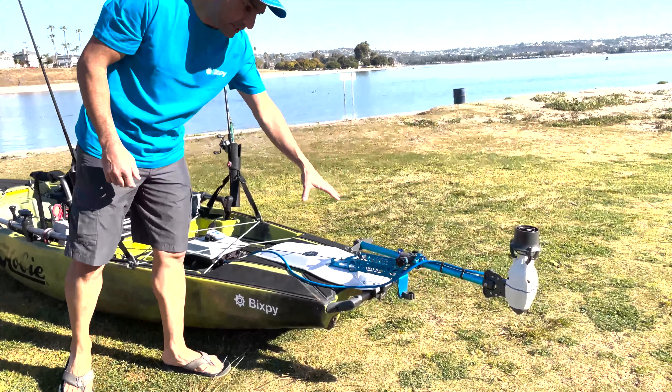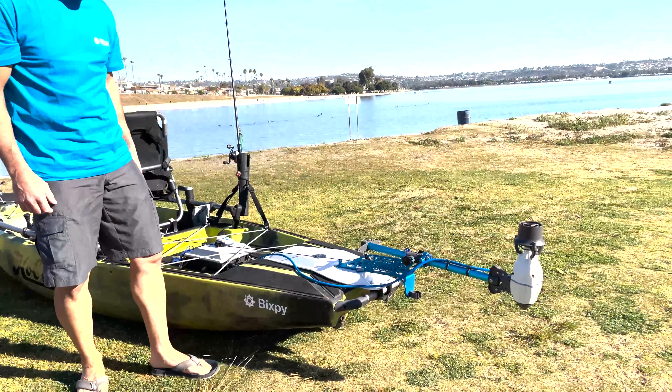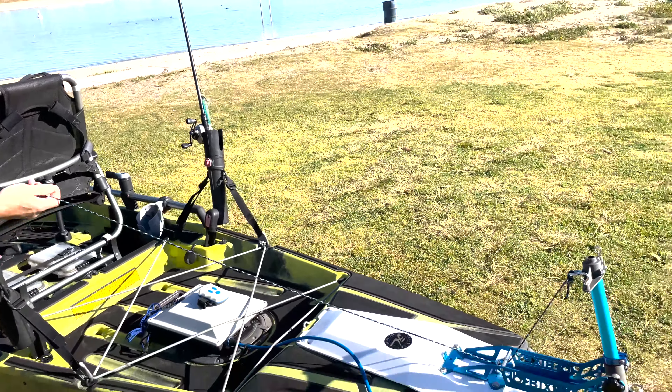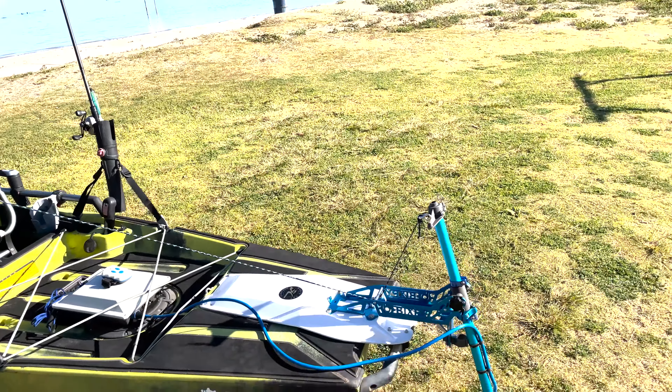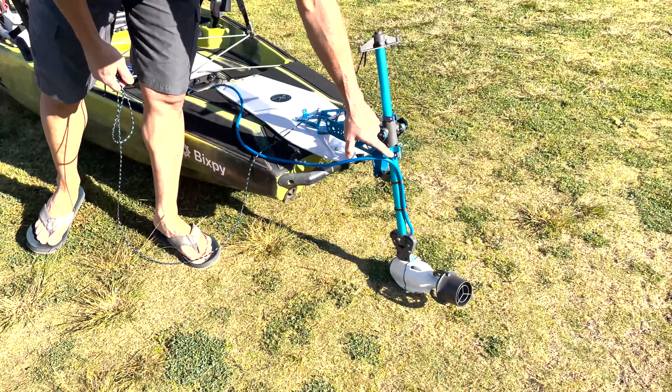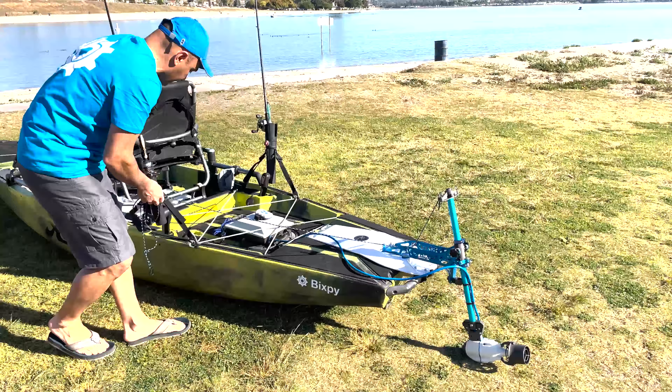On the Pro Angler here, same setup as the Compass — we've got the plate from Hobie, our power pole attached to that plate, running down and clipped in. The motor is adjustable: unscrew those two bolts and you can lower or raise the motor as needed for your kayak. Also, if you want to turn this motor, the Pro Angler has a really nice rudder so you don't really need steering, but if you do want to steer the motor, just take that pin out and you can use one of our steering systems to steer the motor as well.